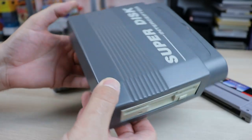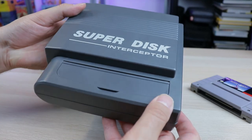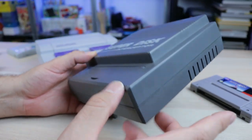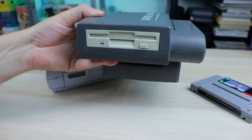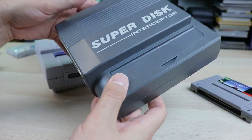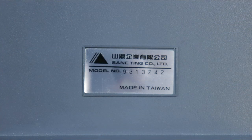I've been hearing from people now that say they've had different variations of devices like this to play backup games way back when. But when I was younger, when this system was out, I never heard of anything like this. So today we're going to be taking a look at this. This is the Super Disc Interceptor, released by Sane Ting Company Limited, made in Taiwan. Pretty interesting stuff.